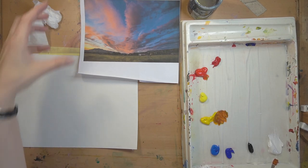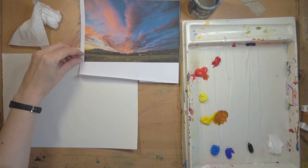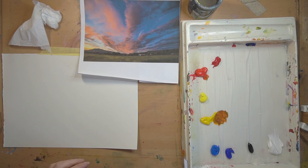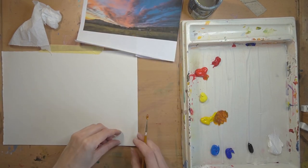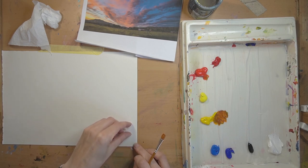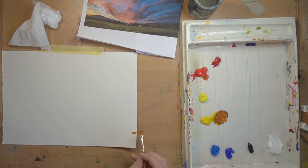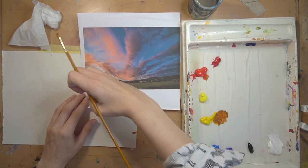If you're working with a landscape, the first stage is usually to get your horizon line in so you can set up how big your sky is relative to your land. My land is actually really small - I can measure it at about one seventh of the height. So I'm dividing the paper into sevenths and marking the horizon a little bit higher than that.